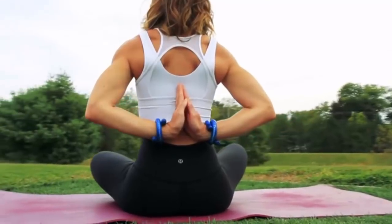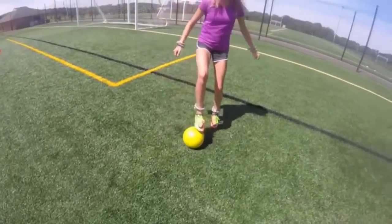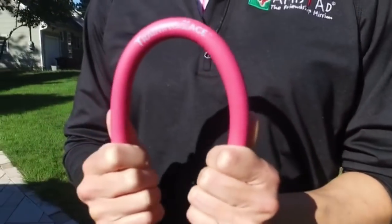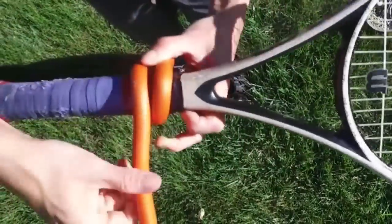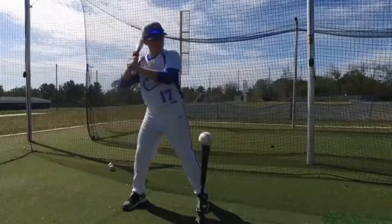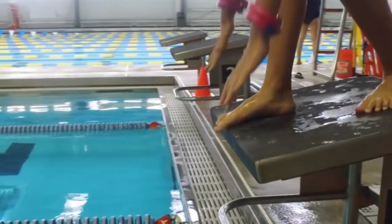Wrist weights have been around forever — they're filled with sand or something else clunky that moves around to add weight inside. We took that entire category and re-engineered it: made it comfortable, made it fun, made it fashionable. The Training Lace, because of its flexible weighted core, simply wraps around a piece of equipment. It's truly the only one-size-fits-all product because of its ability to wrap around a hockey stick, a baseball bat, tennis racket, any piece of sports equipment, even your wrists and ankles.